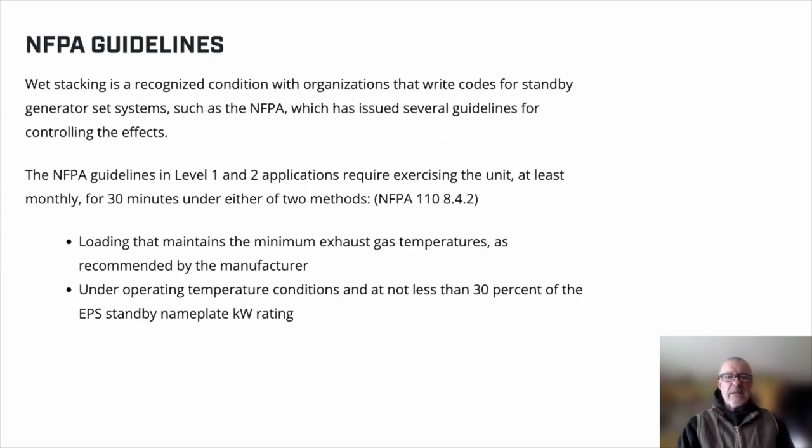The NFPA — the National Fire Protection Association — has guidelines for generators, and they say yes, 30 minutes monthly, but you have to load it. Build it up to operating temperatures and maintain the minimum exhaust gas temperatures as recommended by the manufacturer. Run it at 30% load at least for generally 30 minutes or more.